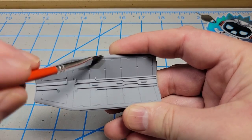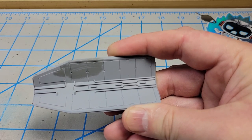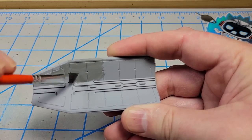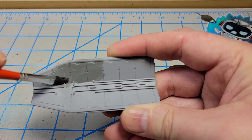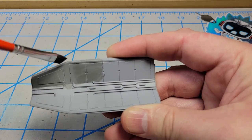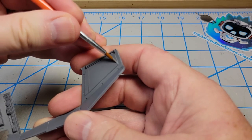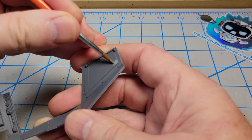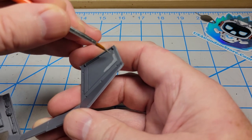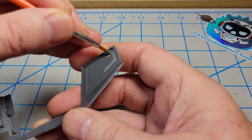I primed everything off camera using Mr. Surfacer 1000 applied through an airbrush. Now I've got Vallejo Neutral Gray thinned down fairly heavily with water, so it'll take a couple of coats. I'm just going to spread it out carefully around the various parts as a base. To keep things from looking too flat, I've mixed one part neutral gray and one part sky gray. I'm going to paint this lighter color on any areas that are raised up or have separate panels, just to give a little bit of variation.